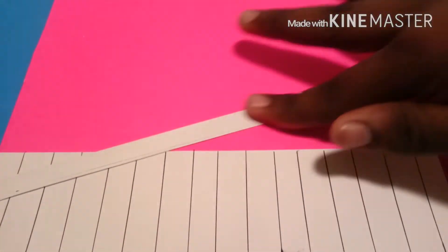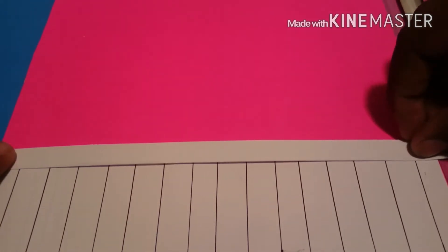Then I'm going to take a strip of long white computer paper, fold it over, glue it down, then glue it in for a chair rail.